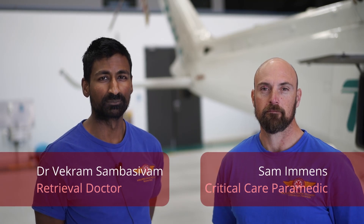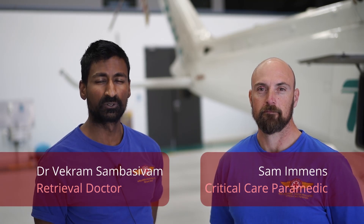Hi, I'm Vikram from Sydney HEMS. Laryngoscopy can be a difficult task, particularly in the field. Our 30-second drills comprise six steps to achieve a better view. Sam Immans, critical care paramedic with Sydney HEMS, will now demonstrate these six steps.